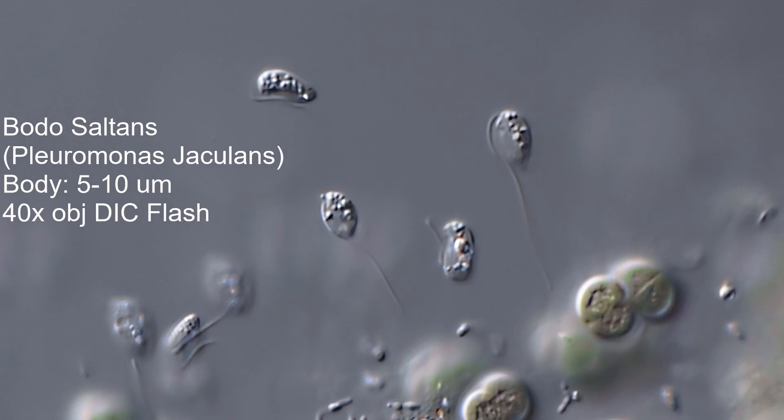So I'll do a few flash pictures. It's really frustrating to get these guys in flash because they just are in and out of focus at lightning speed. I have to take a lot of flash pictures, but here's a 40 power objective with DIC, and you can see the one on the right — you can see both flagella.